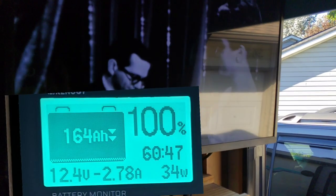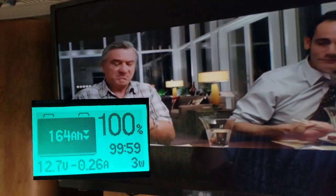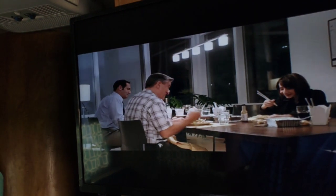Next we'll check the radio while playing a DVD movie. We've switched over to a movie and now we're drawing about 2.68 amps. Still not too bad running the DVD through the stereo.